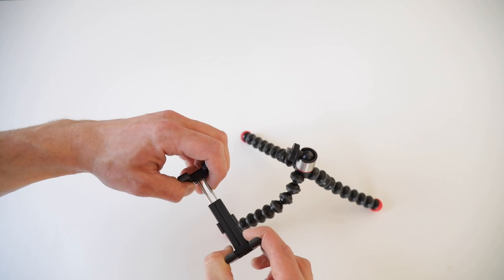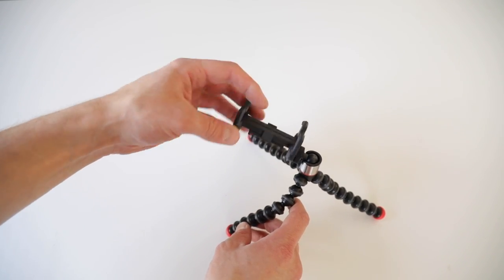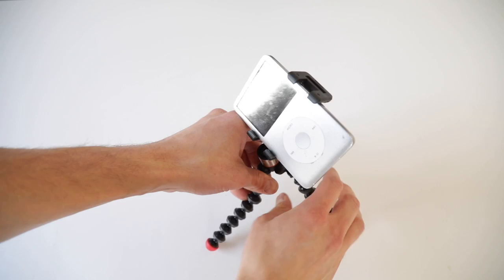On top of the tripod is a standard screw to attach any camera up to 400 grams. With the adapter you are free to attach an iPod, iPhone 7 Plus, or a Samsung Galaxy S6 as well.